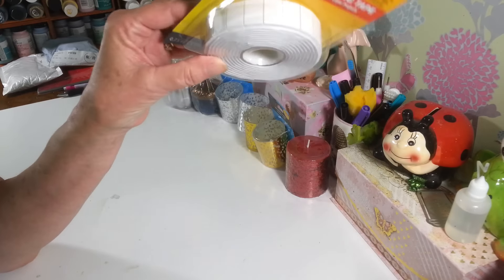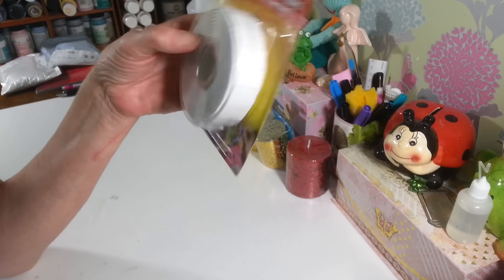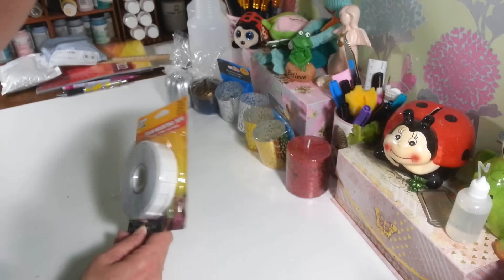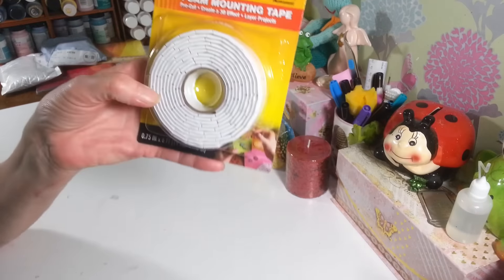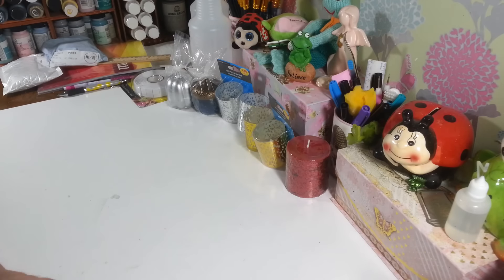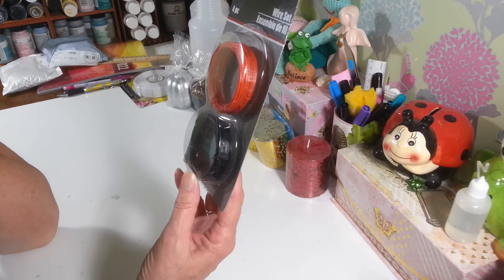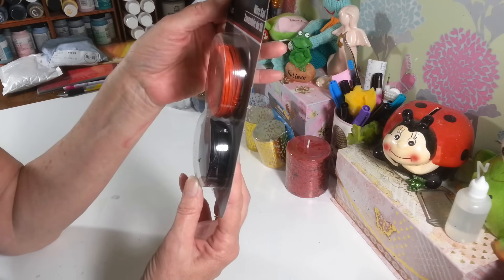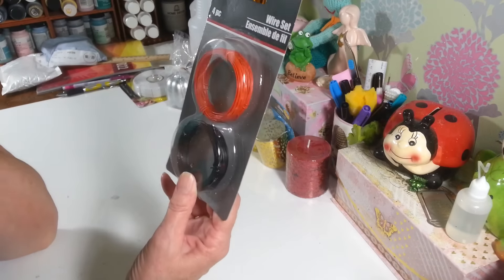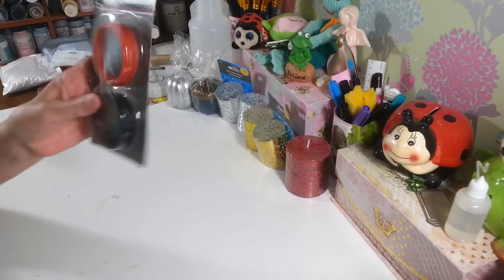They haven't gotten any new fall stuff out yet, but I grabbed those. I also picked up another pack of foam mounting tape — these are great for cards if you want to raise something up for a 3D effect. These are usually in the hardware department, not the craft section. And while down there I grabbed a pack of wire — they have it in red and black, six millimeter, and you get four 20-foot pieces.